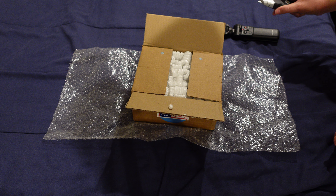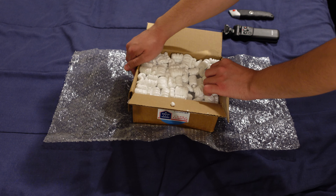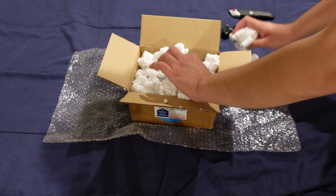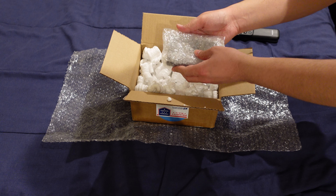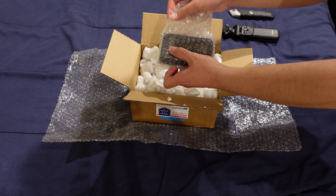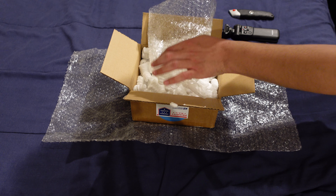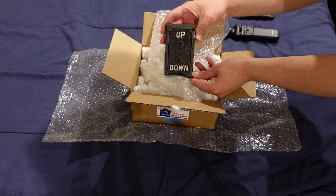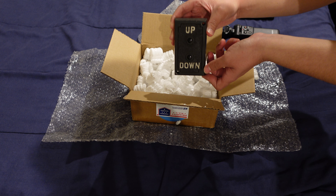All right, first part is open. Some packing peanuts. And there it is — this antique elevator hall station.